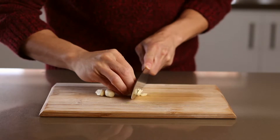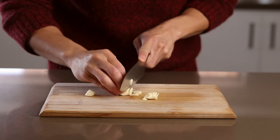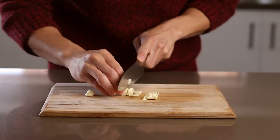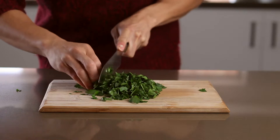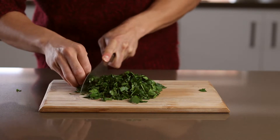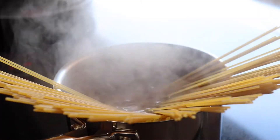So first step, finely slice the garlic. Usually I would finely dice the garlic, but this time we want the garlic in nice thin slices so we can toast it and flavour the oil. Next, finely dice a handful of fresh parsley — this will add a fresh punch to the pasta at the end. Bring a pot of water up to a rolling boil and cook your spaghetti according to packet instructions.